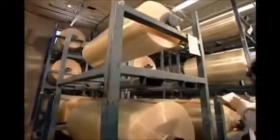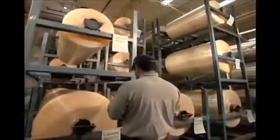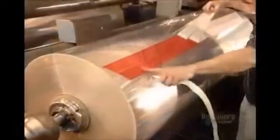These rolls of plastic film, called polypropylene, are on their way to becoming shipping tape. The rolls go on a machine called the unwinder.